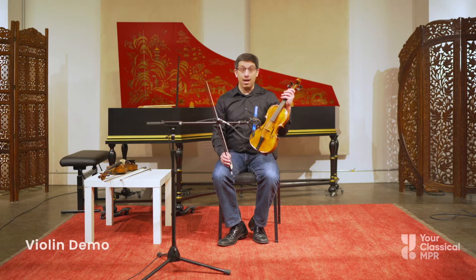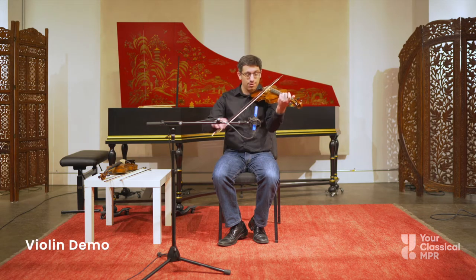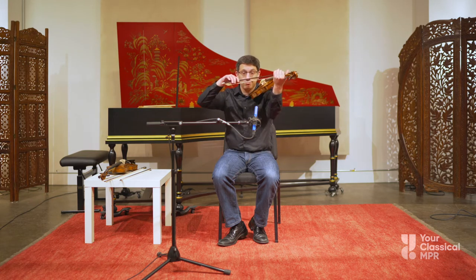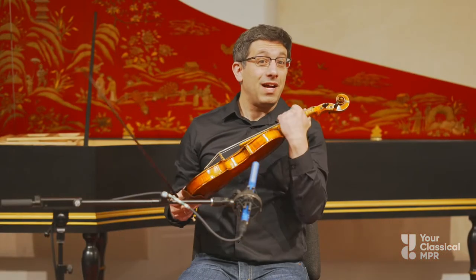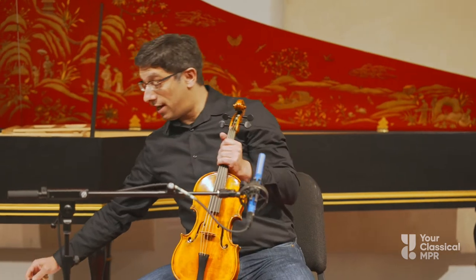My name is Mark Levine, and I play the Baroque violin. It sounds like this. The Baroque violin is different than the violin, only in that it's an older kind of violin.